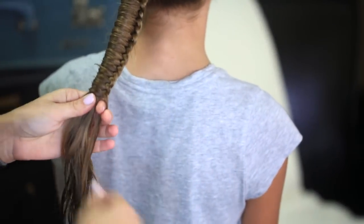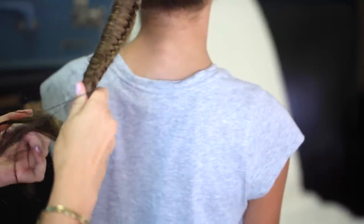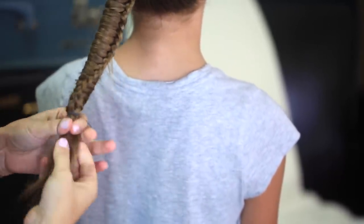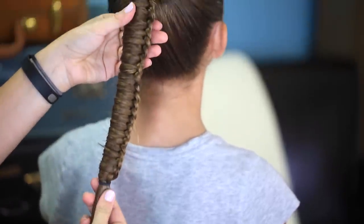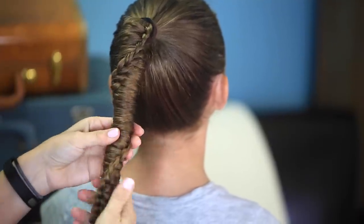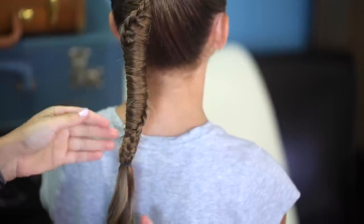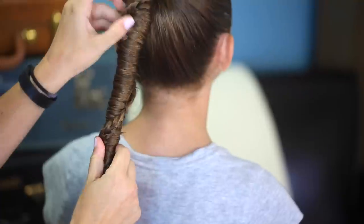At this point I'm having a hard time wrapping it around the ponytail anymore, so I'm just going to secure the whole thing with an elastic to hold it in place. And now you can leave it like this, which is kind of a fun look just by itself. Or you can take this and just give the whole thing a twist, and it does this — it sort of looks like a spiral lace braid down the ponytail as well, which is also a really fun look.